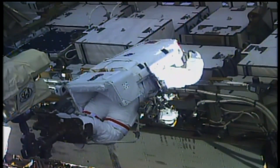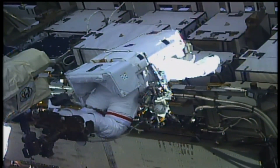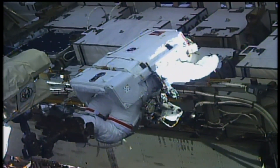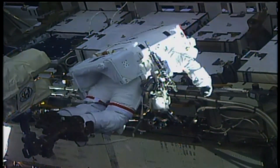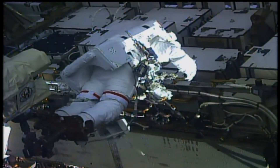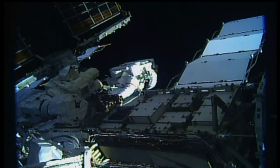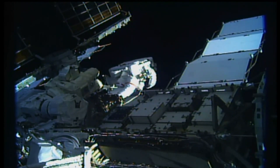Still seeing Christina Cook there on the end of the robotic arm. It is going to be moving her to the external logistics carrier number one. That's where the spare battery charge discharge unit is waiting for her to pick up and then carry over to first the P-6, P-4 work site. You can see one of the space station's solar array panels coming into view in the top left hand side of the screen. It gives you an idea of the scale of those solar arrays, which are enormous. There's four sets of those — this one's on the starboard side. We'll be working on the port side for most of the spacewalk.